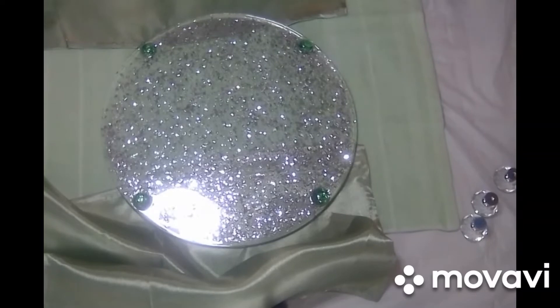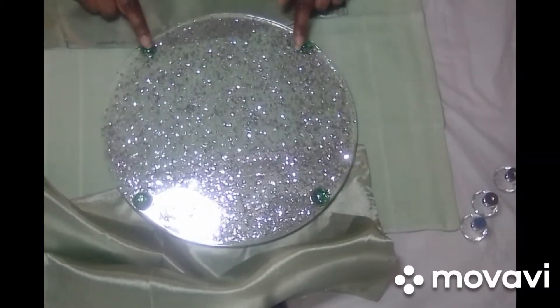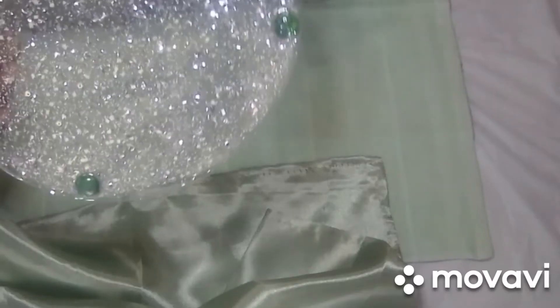I poured the second level and added the glass gems on here. And this is how the finished tray looks.